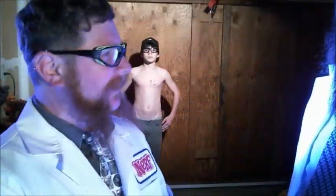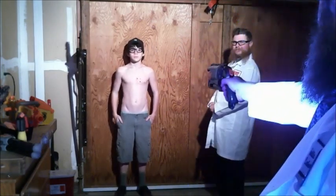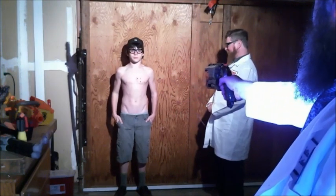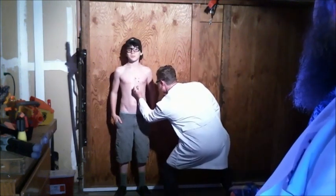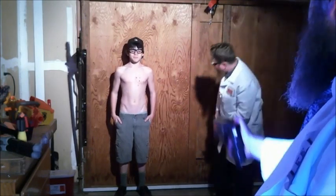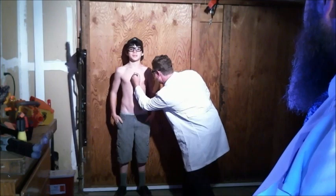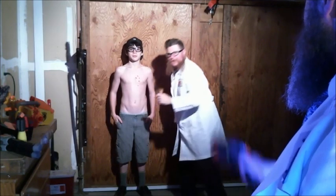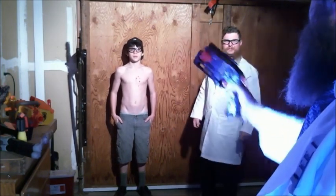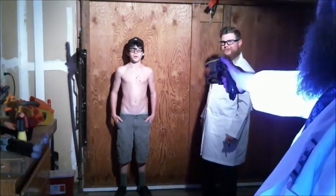We are now performing the test with the modified blaster. Backing in four. Three, two, one. Three, two, one. You see where that one is? He's winced a little bit there. Three, two, one.